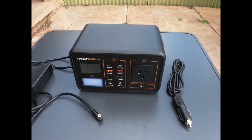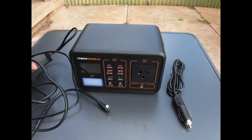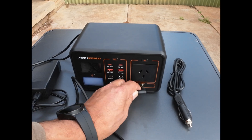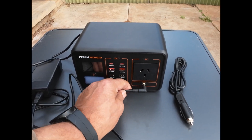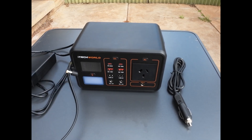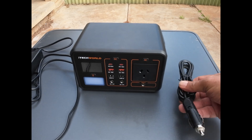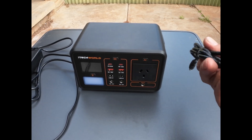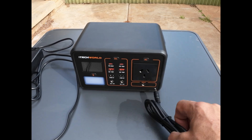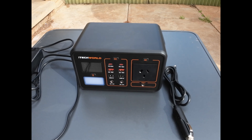In the box you have the power adapter which plugs into the input side. You also have the cigarette lighter cable to go from your car cigarette lighter socket to the same input, and you can also charge this via solar.